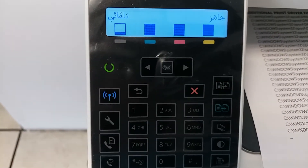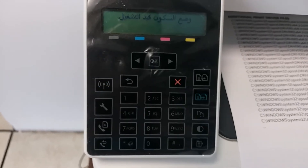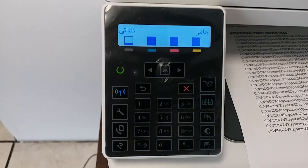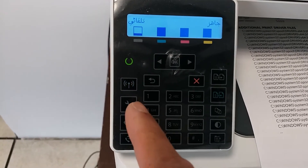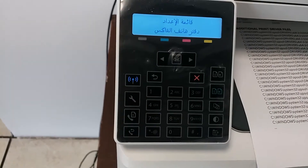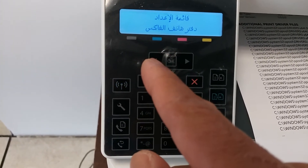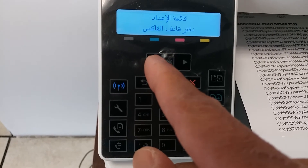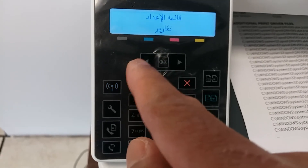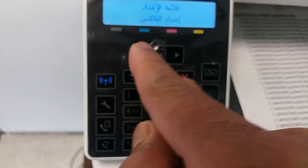This printer was set up in Arabic language. Now I'm going to change it to English. Press the control panel button one time, then press the left arrow button six times: one, two, three, four, five, six.